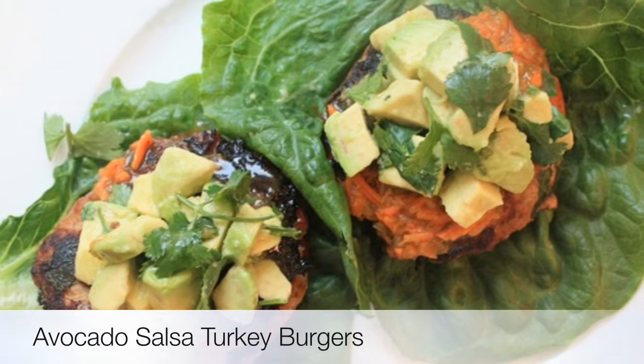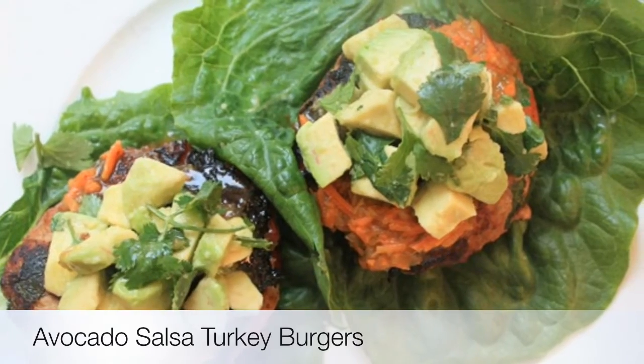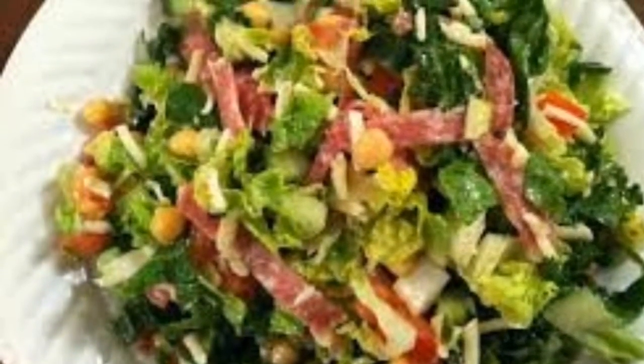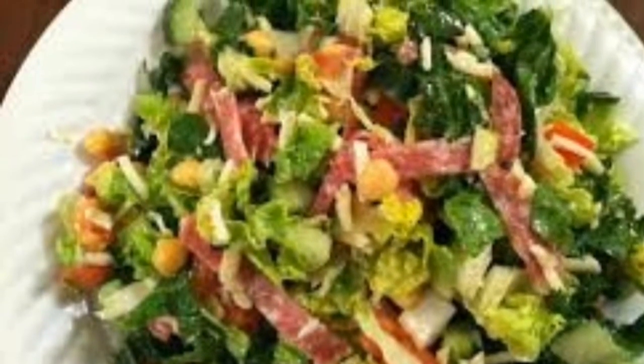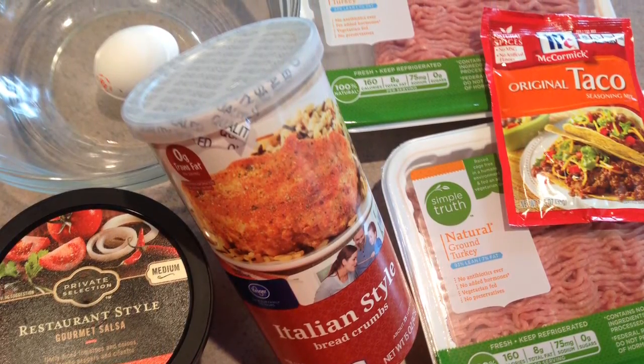Today we have another great fat loss meal, high in protein, fiber, and water. We have the avocado salsa turkey burger that you can make with a wrap using romaine hearts, or you can put it on top of a green veggie packed salad.